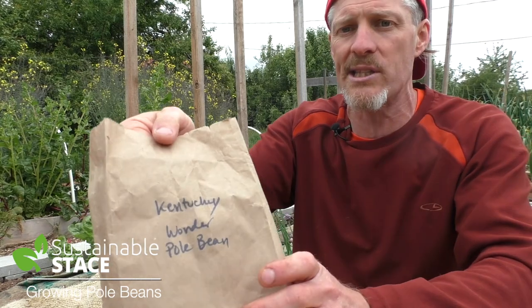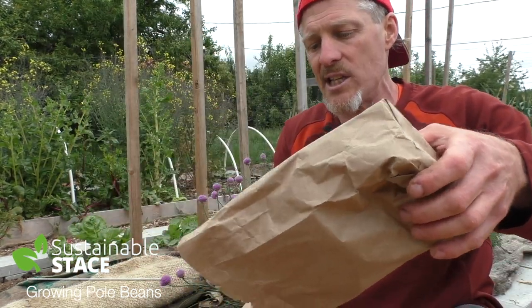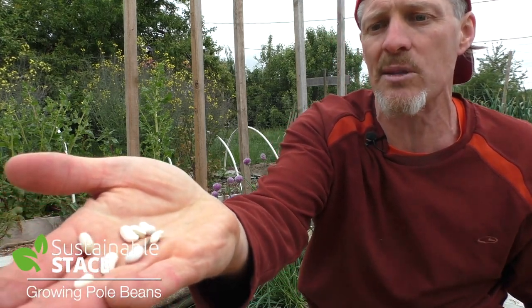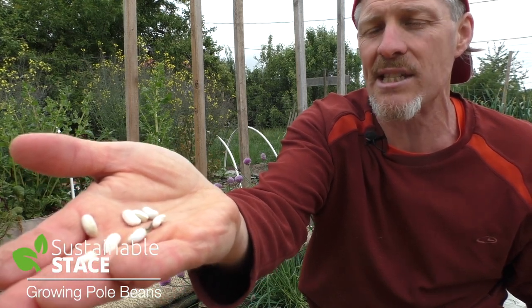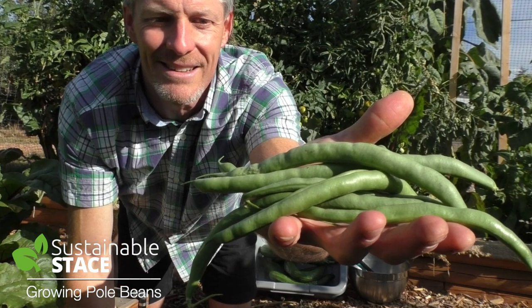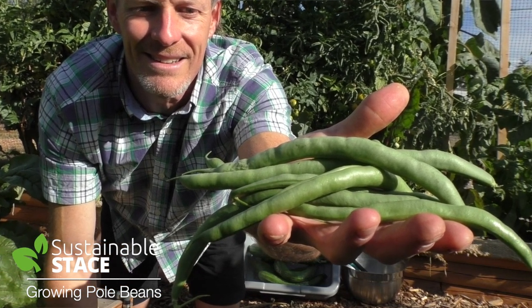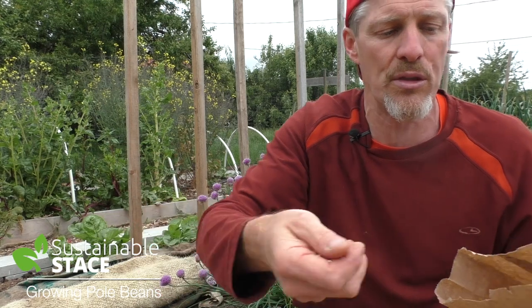My Kentucky Wonder Pole beans — that's the variety I'm growing here — are beans that I saved seeds from last season. You can see some images of these very beans that I grew last season that these seeds came from. You can see how big those seed pods are. They're way overripe from an eating perspective, but they were purposely let to grow big so that the seeds would get full and mature and be fertile for growth this year.